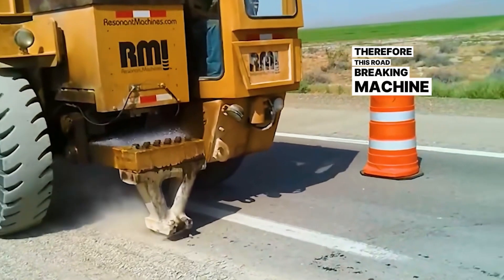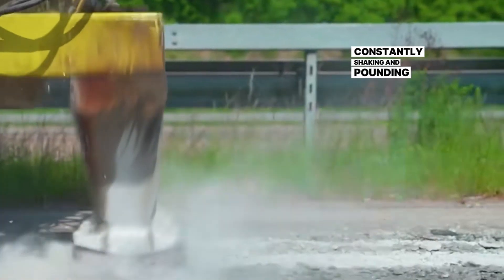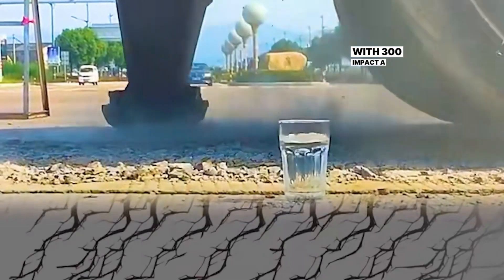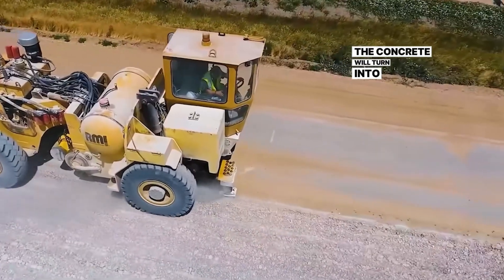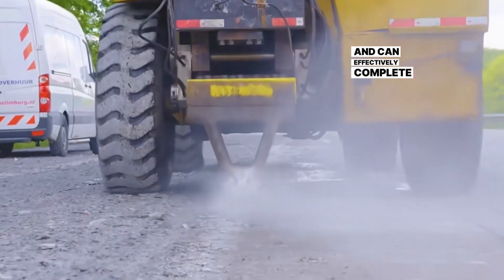Therefore, a quieter road-breaking machine has been invented. It ensures breaking efficiency without causing noise — you only see it constantly shaking and pounding the ground. Although the action is not significant, the frequency is very high, with 300 impacts per minute. Concrete beneath the ground will gradually disintegrate. Then, rolling again with a round roller, the concrete will turn into a pile of debris. This ensures no impact on the environment and can effectively complete the road-breaking work.